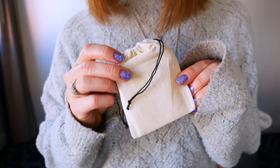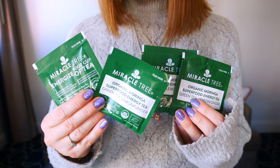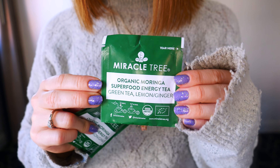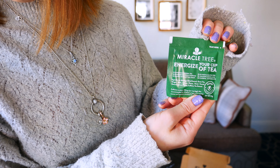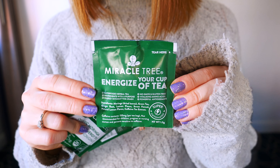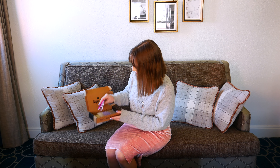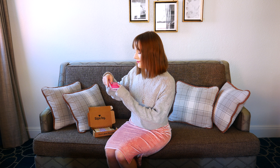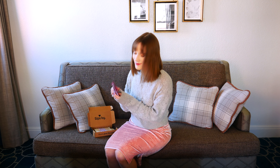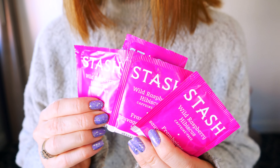The next tea I'm pulling out is by the brand Miracle Tree. It is a green tea — a lemon ginger moringa energy tea. It sounds so good and it is super caffeinated. This moringa energy infusion contains 155 milligrams of organic caffeine tea extract, making it the perfect coffee replacement, providing an energy boost without the jitters or the crash. I love ginger, lemon, and green tea, so I definitely recommend trying this one — it was so delicious.